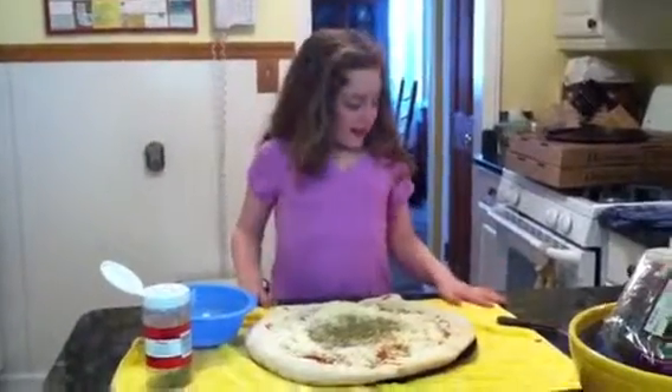Now I'm going to let my grandma put it in the oven. Bye.